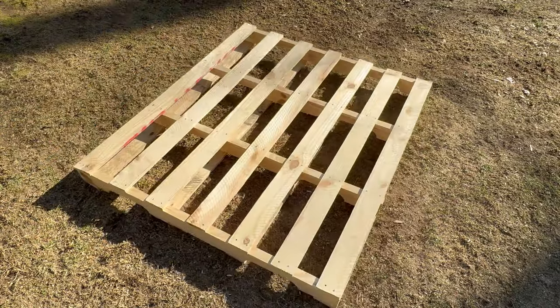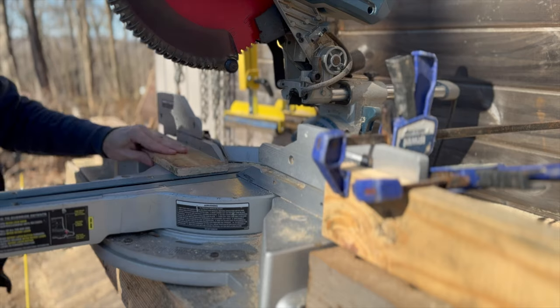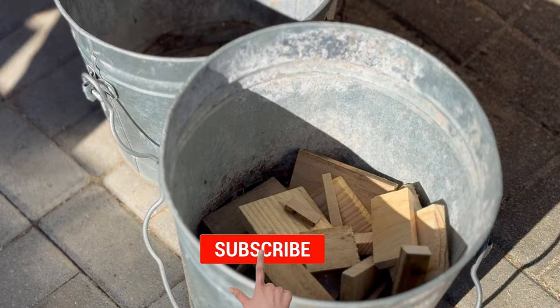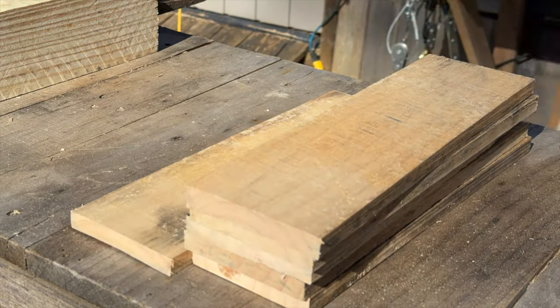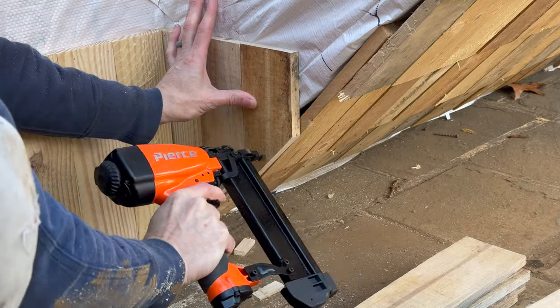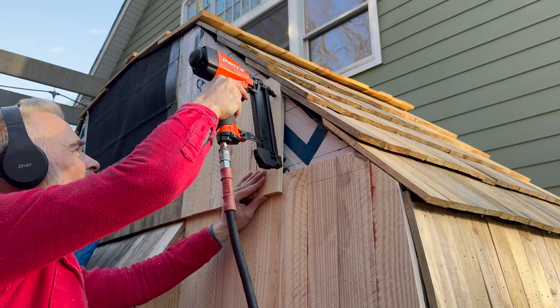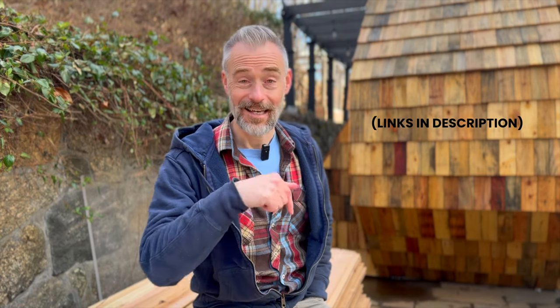Now that I had most of the material necessary to complete the project, I needed to buckle down, crank out shingles, and complete the exterior. If making shingles from pallet wood is a new idea to you, I made a whole separate set of videos just about that — links are in the description below.